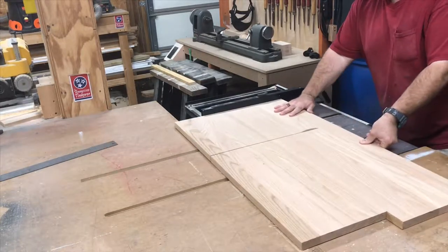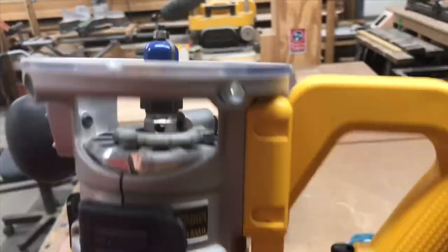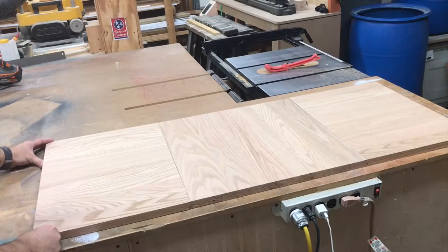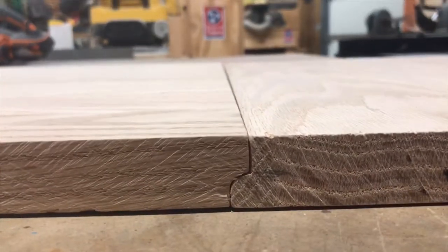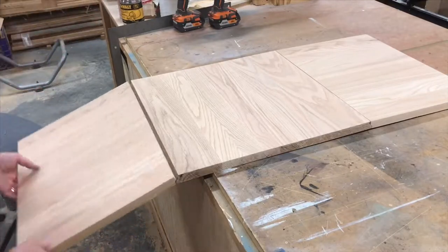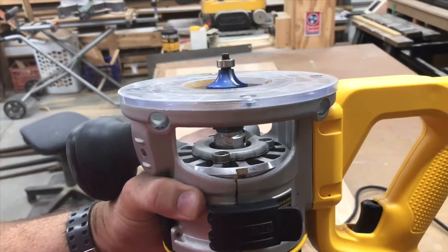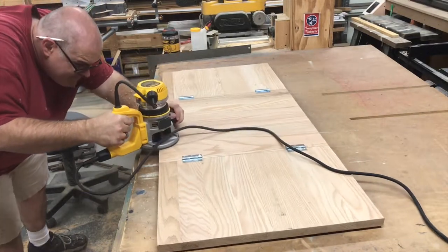Now let's cut the drop leaves themselves. I'm able to cut these using the table saw. I'm going to use a cove bit to route the edges of the leaves where they meet the middle section — a cove is the opposite of a round over. You can see how they fit together perfectly. On the underside of our table, we're attaching the leaves to the center section with just ordinary box hinges. Working pretty good. Now I'm going to round over all the edges with a round over bit just to soften them — I'll do the bottom first and then come back and do the top.